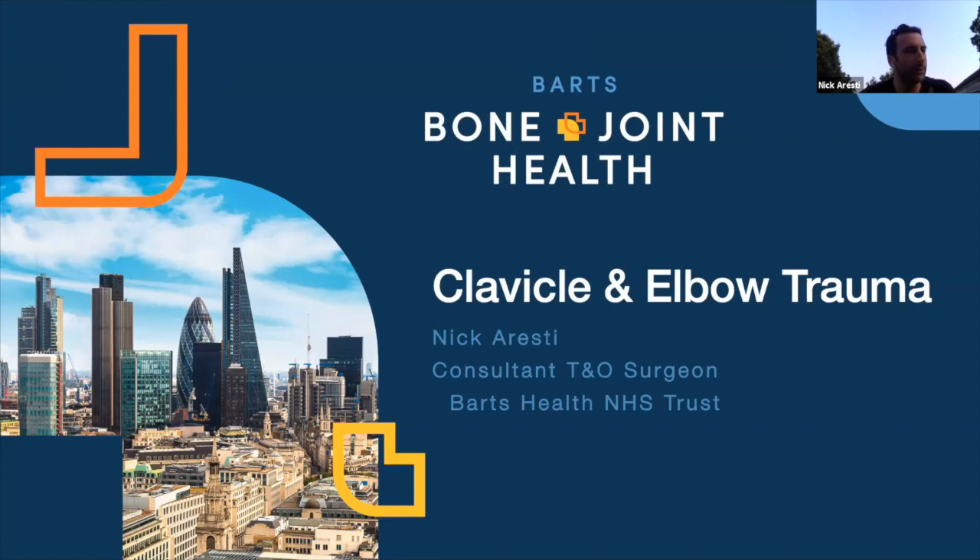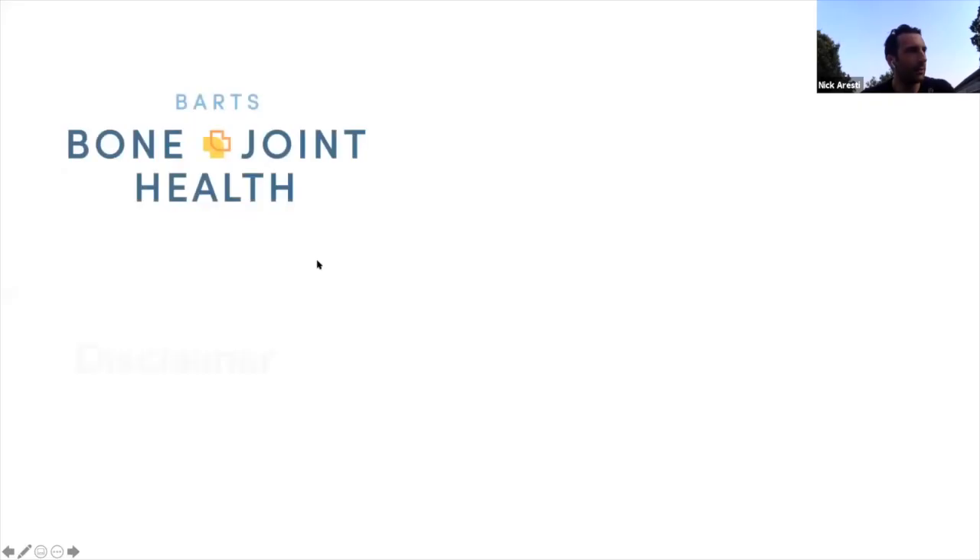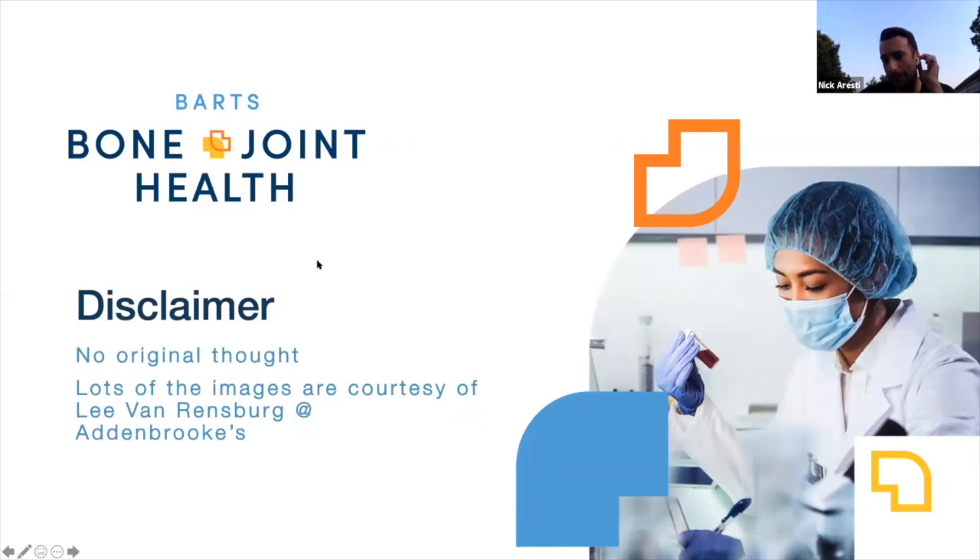If you ever get an opportunity to come and work there it's great - you'll get more exposure in six months working there than you will in most places in the southeast. Just a quick disclaimer: most of the stuff I'm presenting today I've taken from somewhere else with no original thought. Lots of the images are courtesy of Lee van Rensberg, one of my fellowship bosses up in Addenbrooke's.